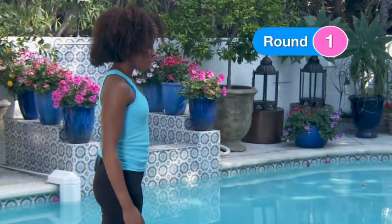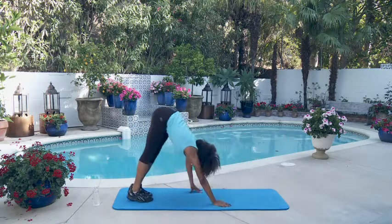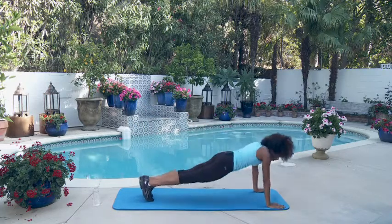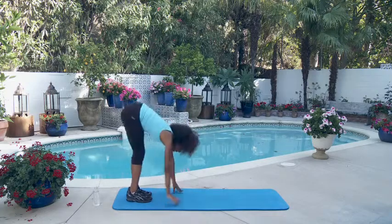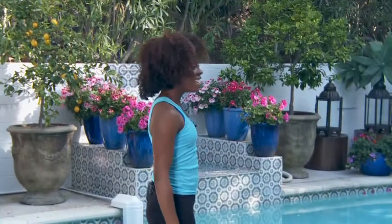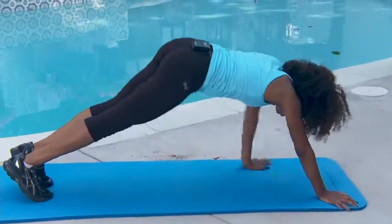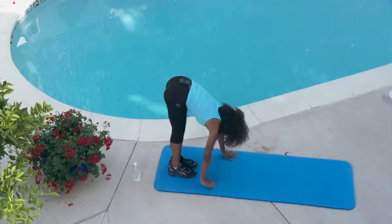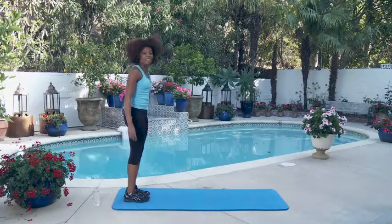Five hand walk to planks — let's do it. Walk out, plank, back in, that's one. Again, here we go — two. Straight up, walk back out, flat back, push all the way back up — that's three. Two more — that's four. Last one, here we go — flat back — and that is five.